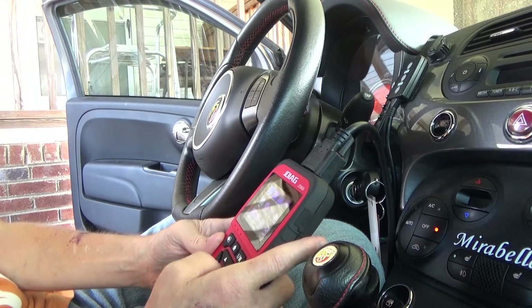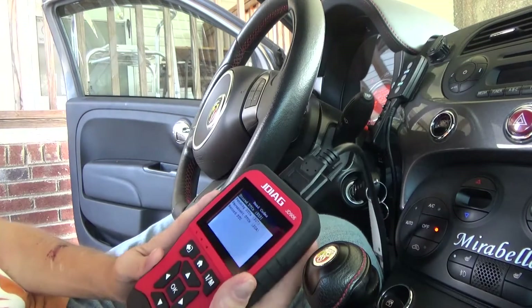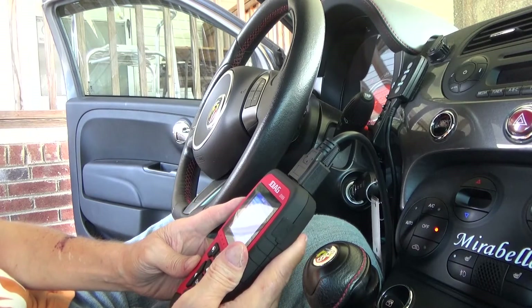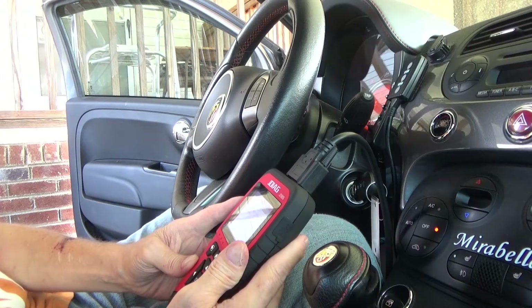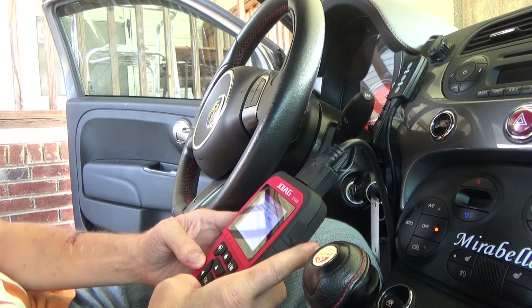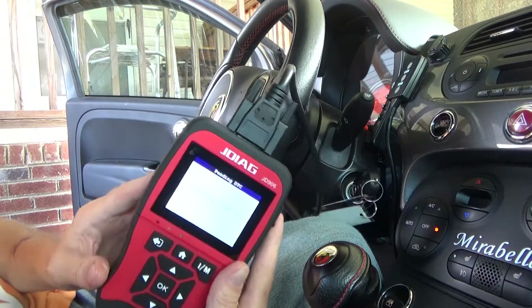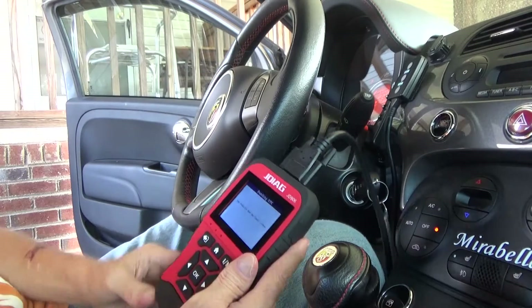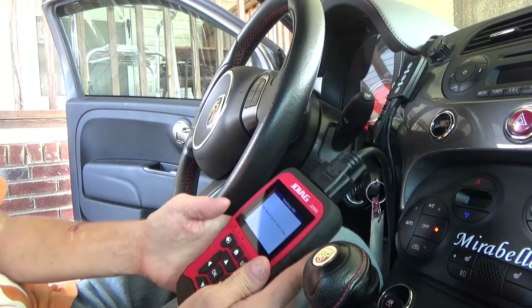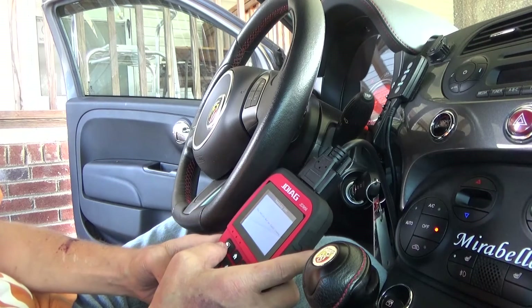Let's go back. I don't think there's any codes right now. Read DTC. The cool thing is some of the codes are going to be stored on the system, so it's very easy. Stored: three. Pending. Permanent. Record. The vehicle has no fault codes. I didn't think it had - I'm not seeing any lights on the dash. I haven't for a while since I took one of the modifications off this.